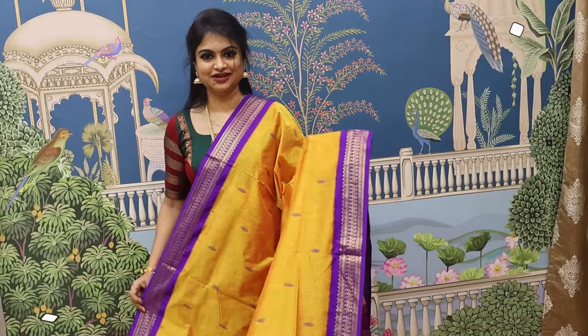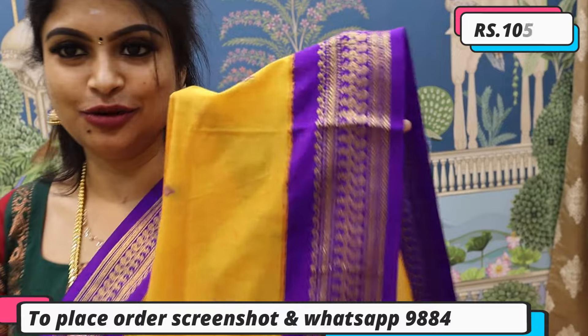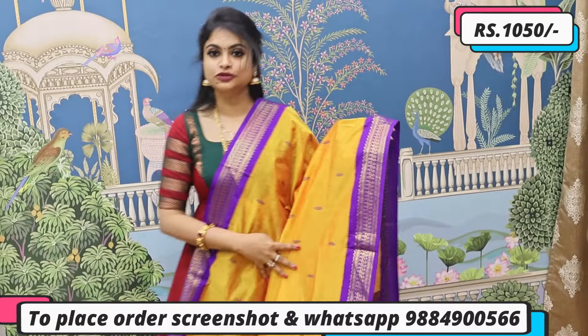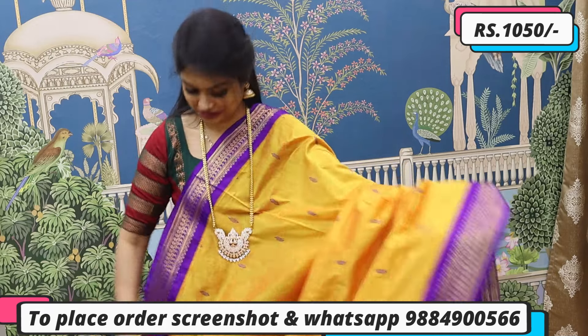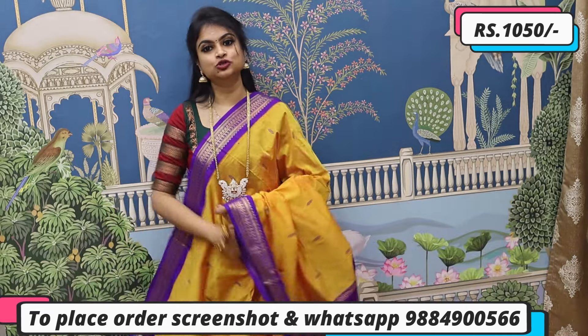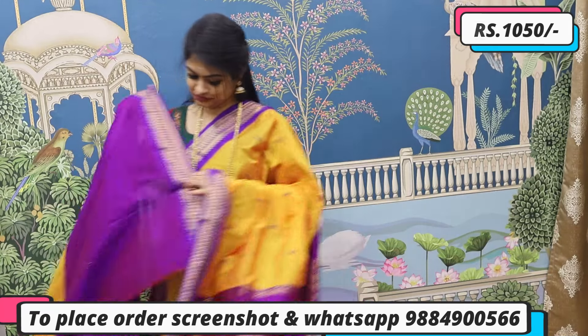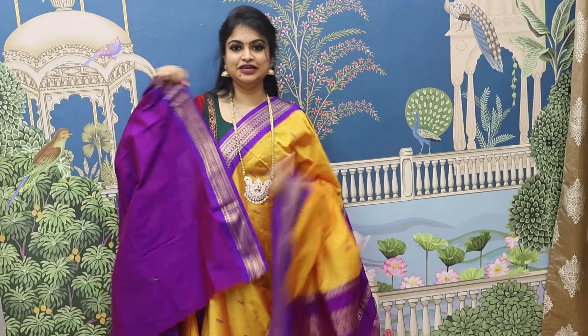Mambala yellow color with purplish royal blue — a beautiful madi color combination. The overall look is super. With a long chain or necklace and super jhumka, the rich pallu and blouse complete the look. Priced at ₹1050 — gives you a grander look automatically. To place order, screenshot on WhatsApp or check the website.